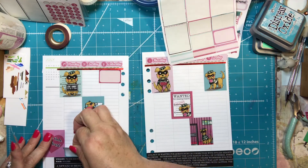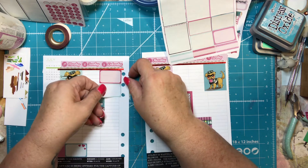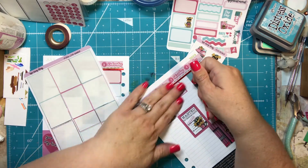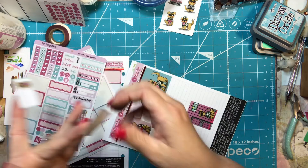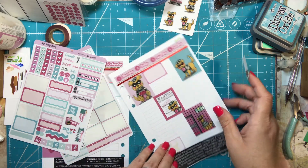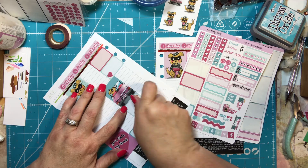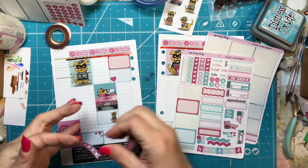I'm just going to put some of these stickers kind of randomly. What do you guys have planned for this week? Is there anything going on for you? I'd love to know what you're up to. Maybe you guys have a new puppy — that would be cool!